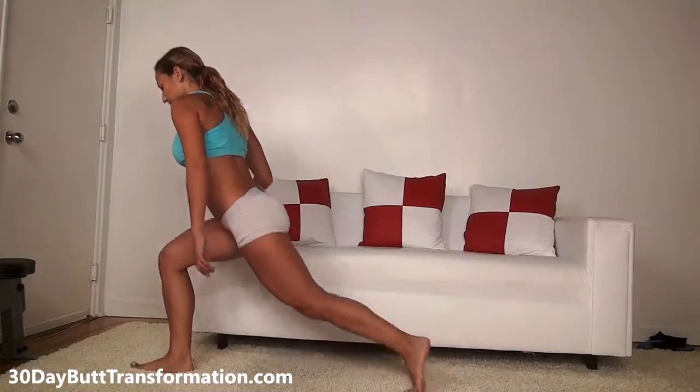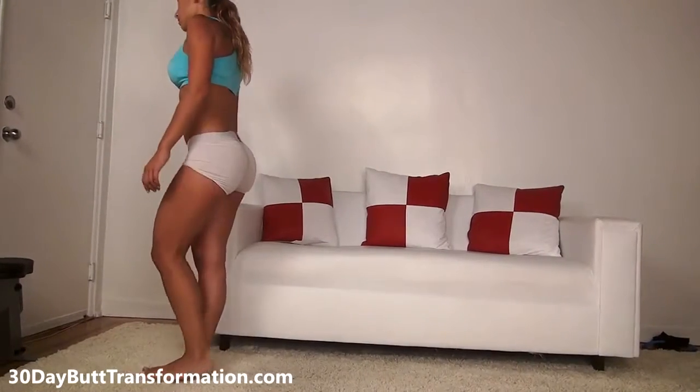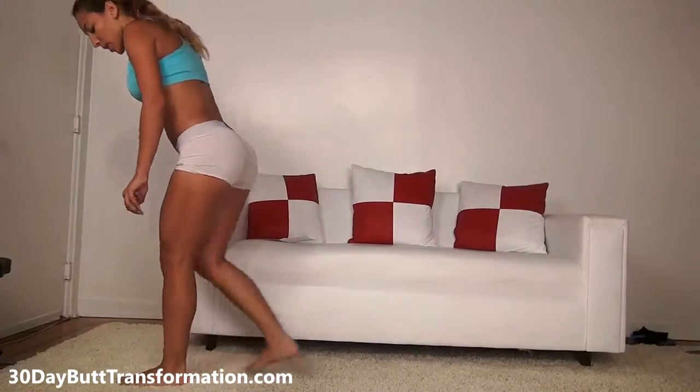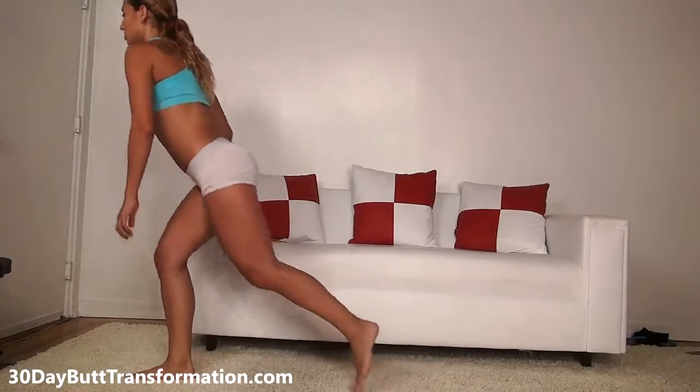Your muscles should flex. So we're doing 20 in total alternating. The most important thing is to watch your form — make sure your knee never goes past your toes so you don't hurt yourself. Just go as low as you can.